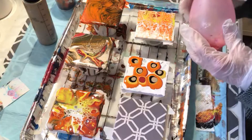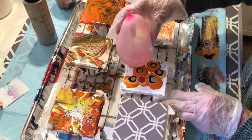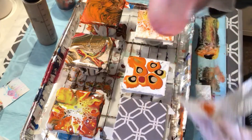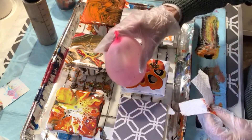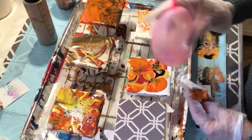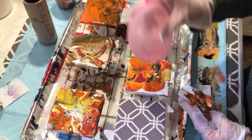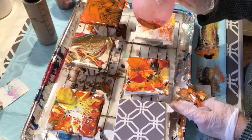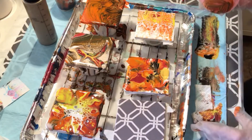Let's play with that for a minute and see how we like it. I rather like that a lot actually, so I'll leave that alone.